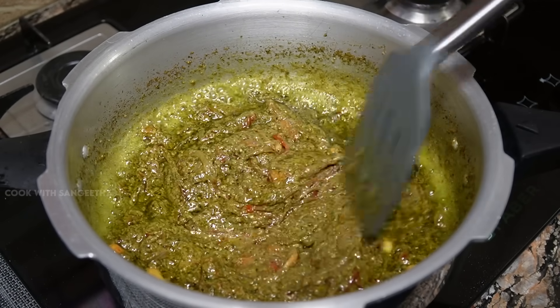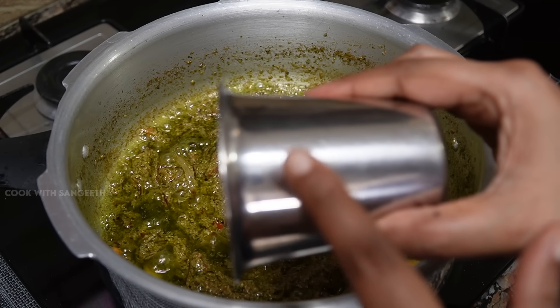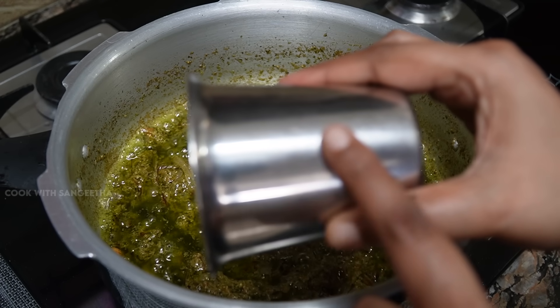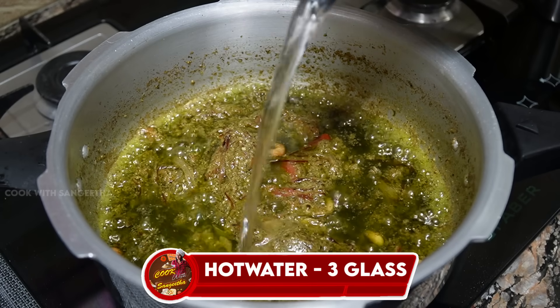Now we are going to add about 2-3 glasses of water. Add the water to the glass and mix it in.